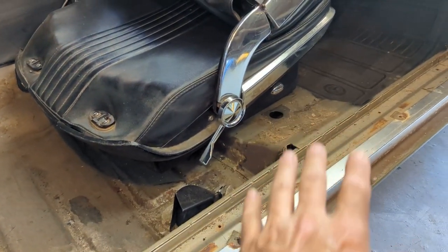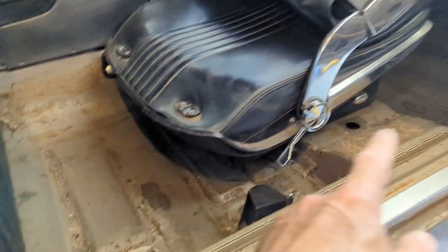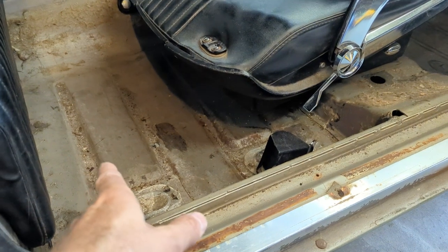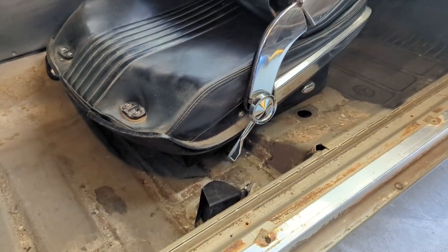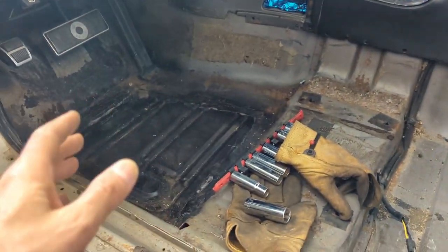There's no carpet left in here. As anyone who's been watching the channel will know, this has been stripped out. The floors are in really good shape in the back, and I painted stuff in the front. I'll do a little vacuuming once I get this all out and put the sound deadening stuff in there. Got the seats out.